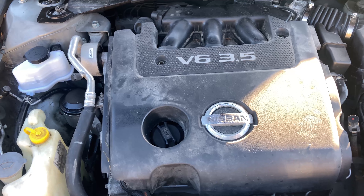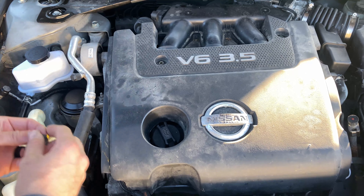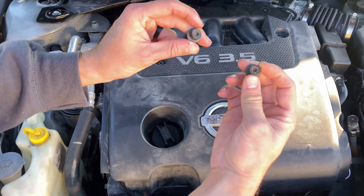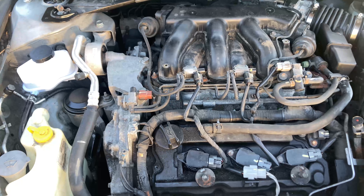Hello everyone and welcome. Today we are working on an 08 Nissan Altima with the V6. We are going to be replacing the spark plugs. First thing you need to do if you have the engine cover on is remove the screws and remove the engine cover.